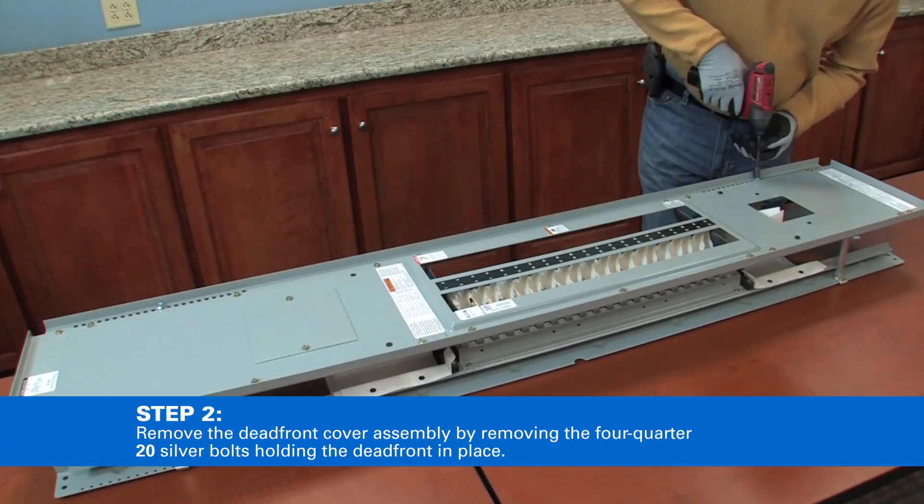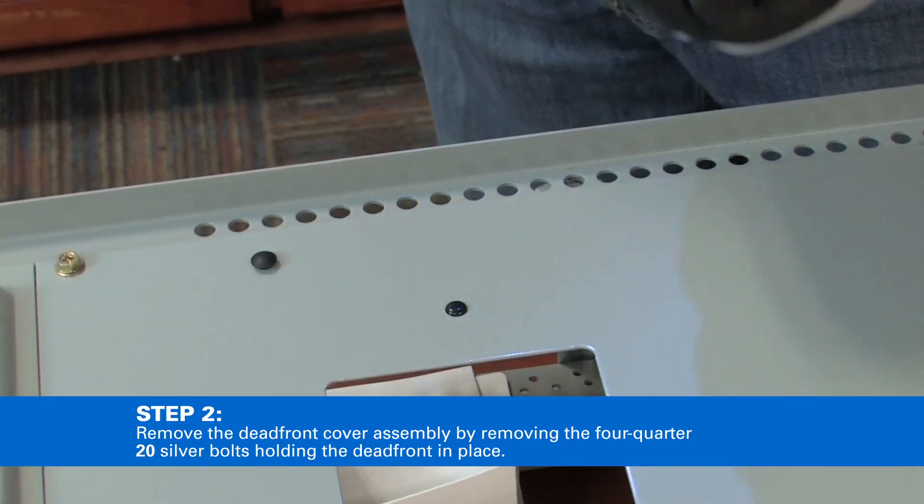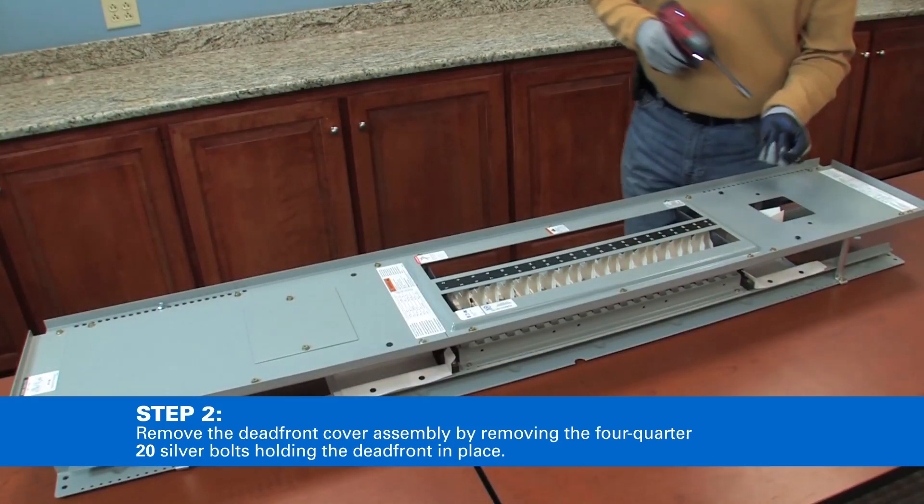Remove the dead front cover assembly by removing the four quarter-20 silver bolts holding the dead front in place.